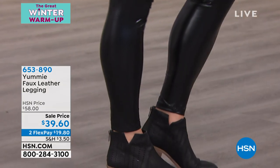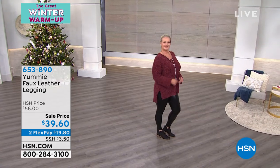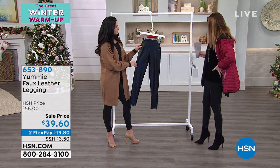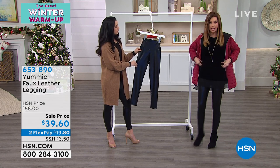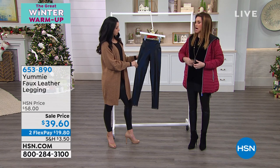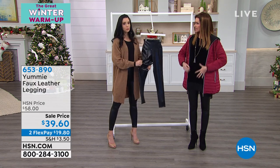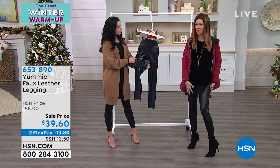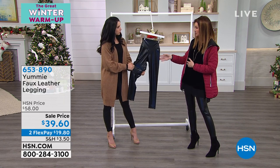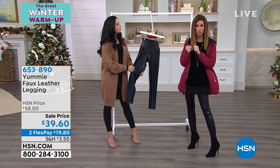Size-wise, full disclosure, we did not have a small, so I'm in a medium. How do they feel? They feel great. They're not loose at all, and normally in Yummy I wear a small. But they're still nice — there's no bagging at the knee. I still believe that a small would have fit me fine because they're really, really stretchy.